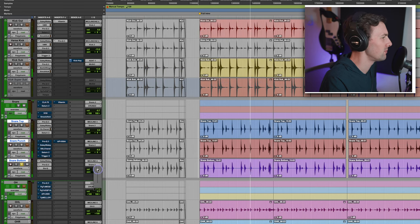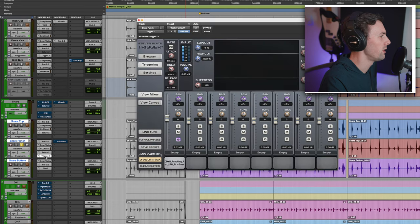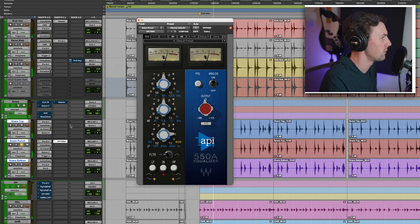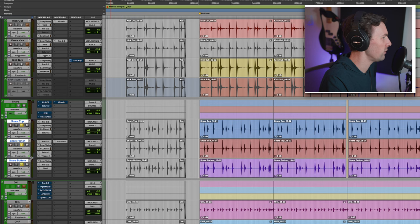Snare punch is a sample, and all the plugins up until Trigger are just mirroring snare top to keep phase in alignment. The Trigger sample is a punch sample — it's from a sample pack for film sound. I love putting this underneath kicks and snares. I'm just adding in a little low mid. It's triggered such that it doesn't come in on ghost notes — only on the backbeats — which accentuates the ghost notes being lighter and the backbeats really smacking.